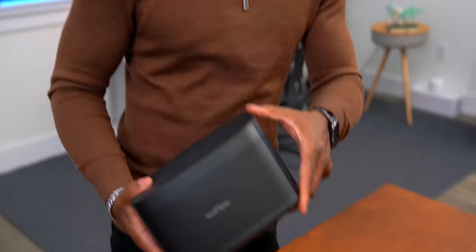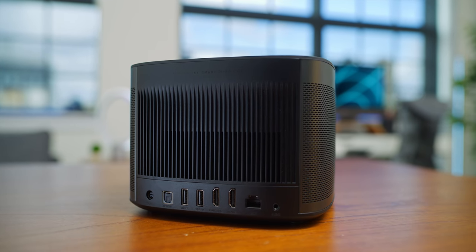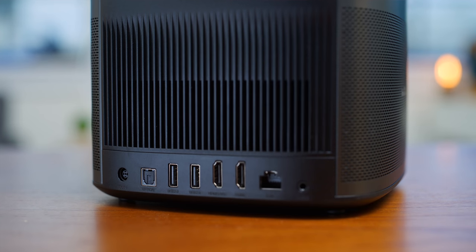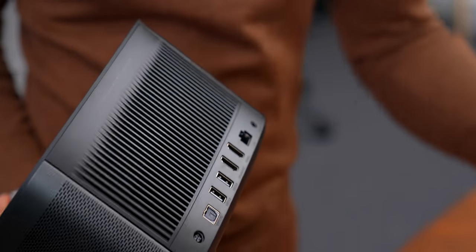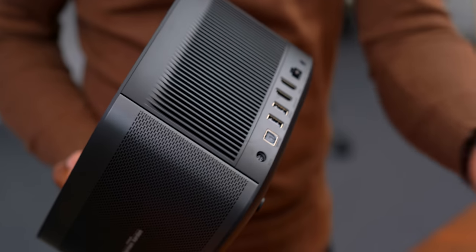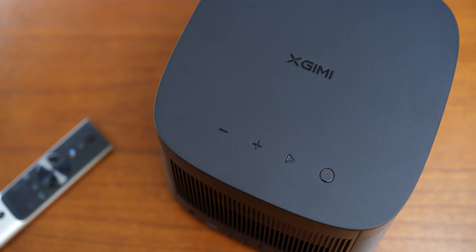Let's take a quick look in the back and see what kind of IO we get. We've got our power cable, an optical cable so if you want to hook up some audio you can, two USB ports, and two HDMI ports so if you want to throw on some gaming consoles you can. It also supports an ethernet port as well as a 3.5mm audio jack. You can pretty much hook up whatever you'd like to this.